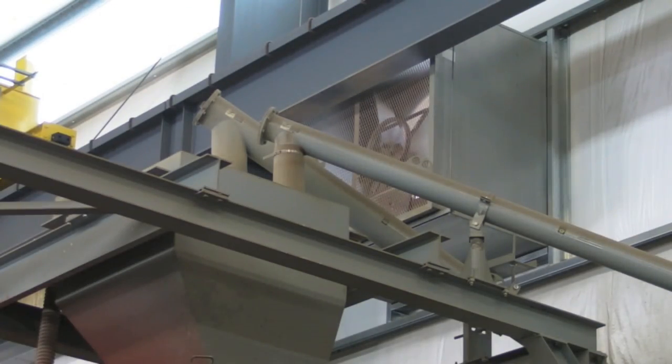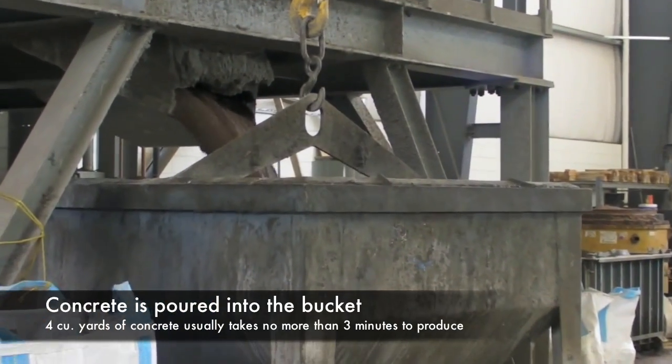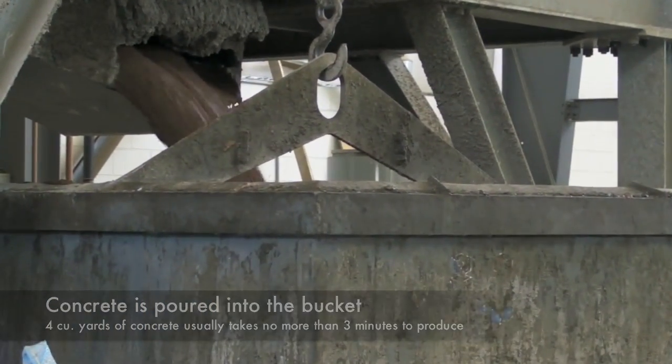Cement and fly ash are delivered through screw conveyors that drop into a separate weigh bin directly on top of the mixer. Three minutes later, the concrete is thoroughly mixed and ready to be dumped in the transport bucket.